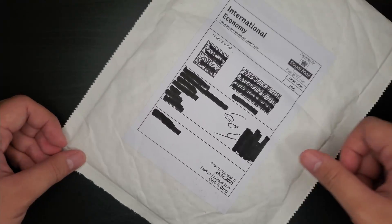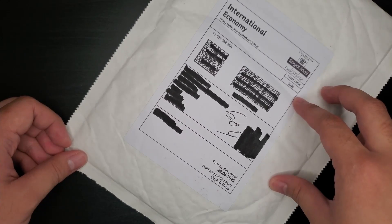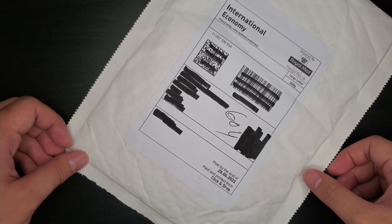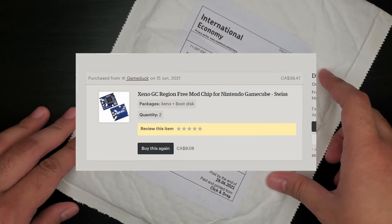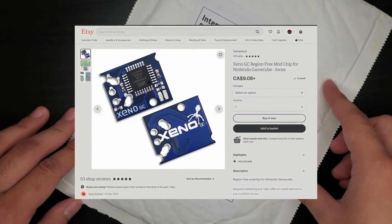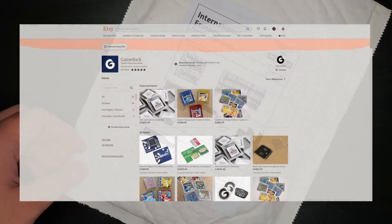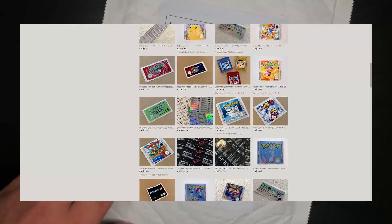I've ordered a new set because we think those old mod chips appear to be either fake or just not very high quality. I've ordered a new set from Etsy of all places. I'll put it on screen so you can see where they actually came from. It's a seller called GameDuck and he sells a whole bunch of nifty stuff like cartridge shells and lots of retro gaming goodness.